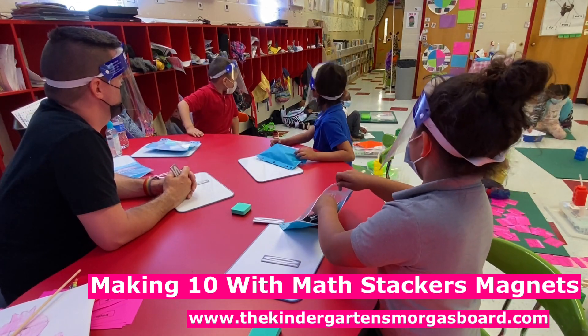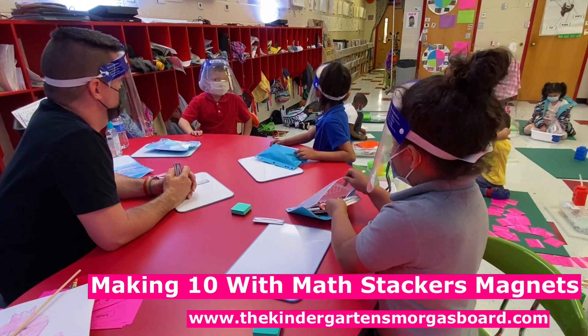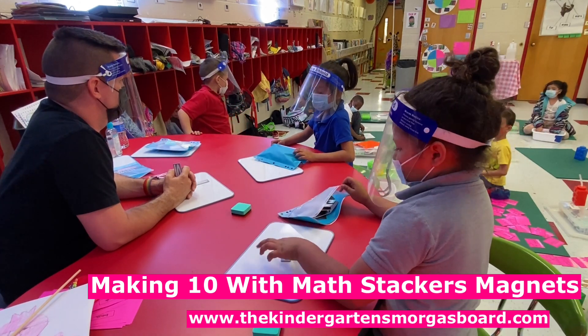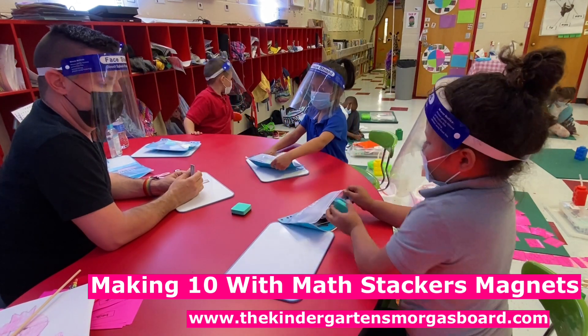How many do you color at a time? One at a time. Thank you. All right, ready?